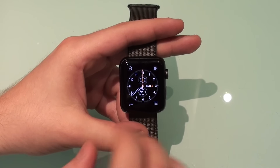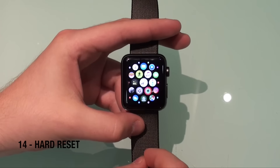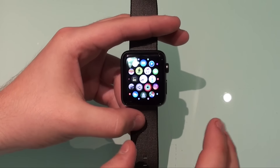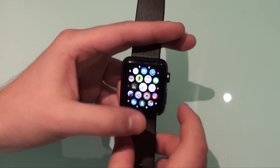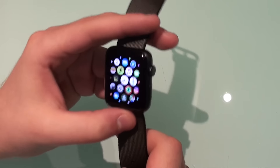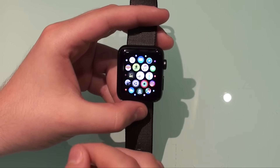Speaking about desperation: if your Apple Watch is completely unresponsive — you cannot close the app, you cannot do anything, it's just completely frozen, which is very, very rare — you can hard reset the device by holding the digital crown and the power button at the same time for about 10 seconds. Your Apple Watch will hard reset, turn off, and then turn back on.